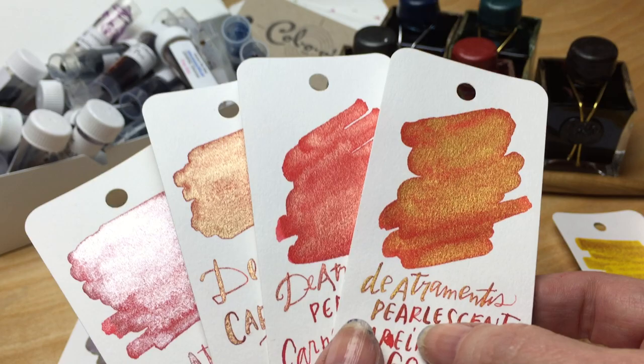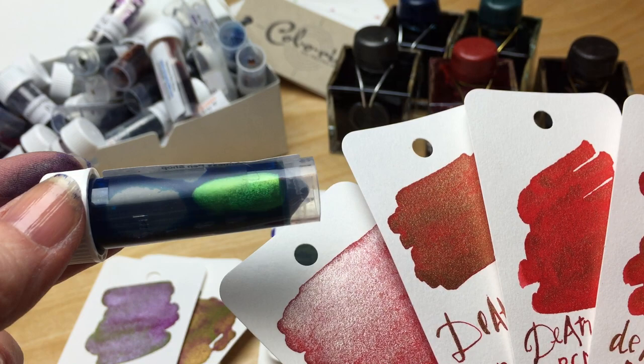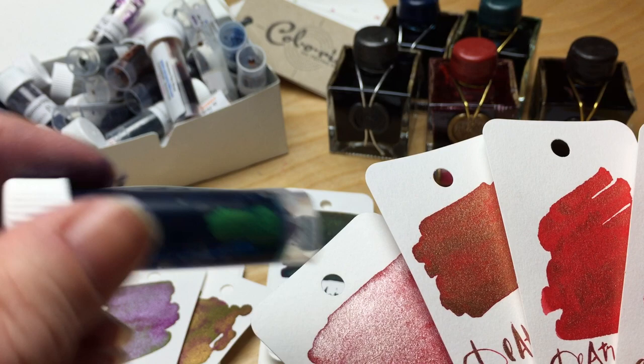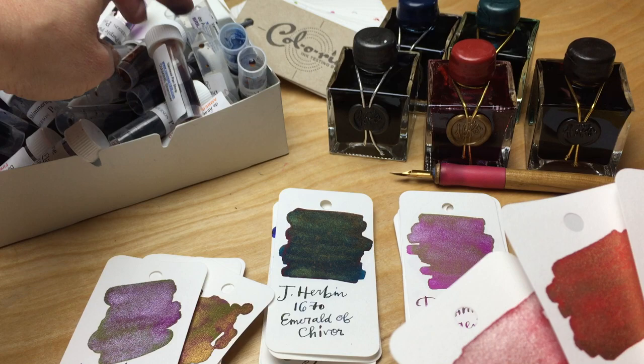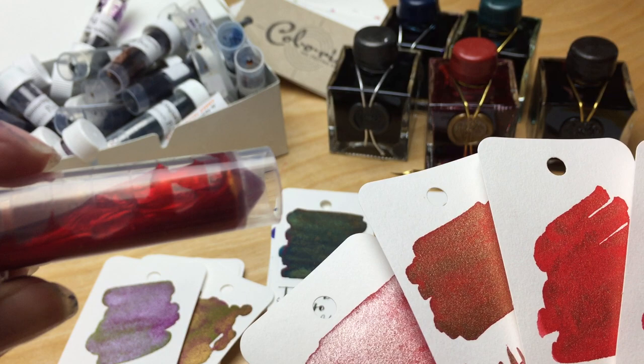One thing I noticed with all of the De Atramentis pearl essence in the sample jars is that as they sat for a while, they settled a lot. If you pull one out — like the cyan blue gold — you can see how much that settled in there. Even when you shake it, it's really settled. Comparatively speaking, with the Diamine shimmer, just picking it up, the shimmer crystals don't take nearly as much effort to move around.